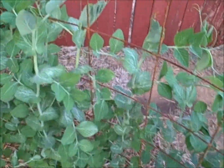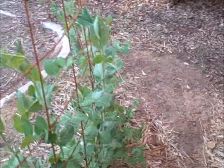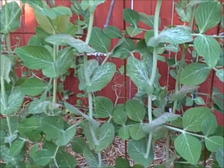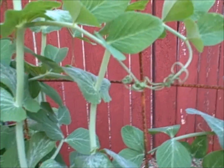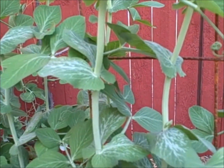Last year they grew very well just like this. They produced very heavily and I was very happy with them then, and I think we're going to be happy with them again this year. This time I planted at least double the amount I did last year, so we should be having a lot of success — a lot of peas as time goes on.